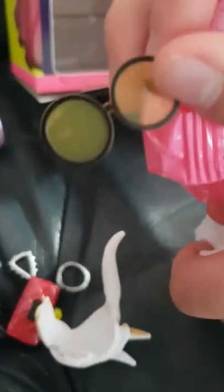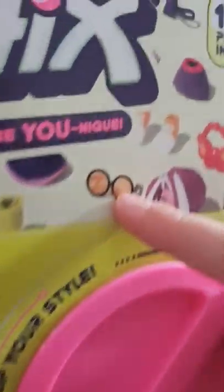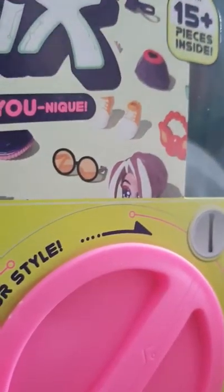We got glasses. Glasses. Look, guys — look. There's those glasses that are in the cover. It's actually those. Yeah, it's those.